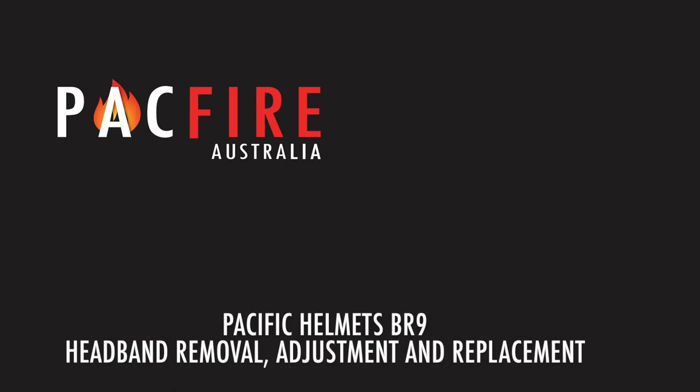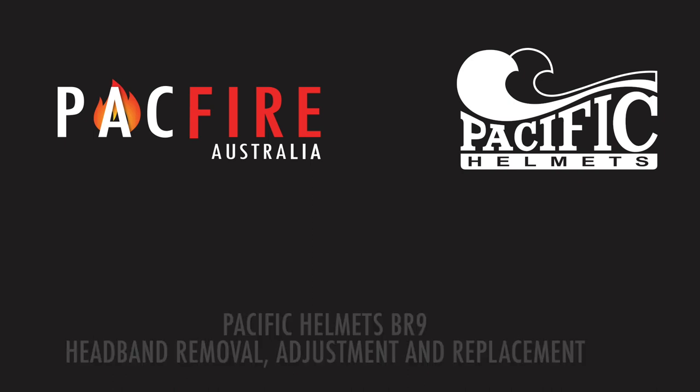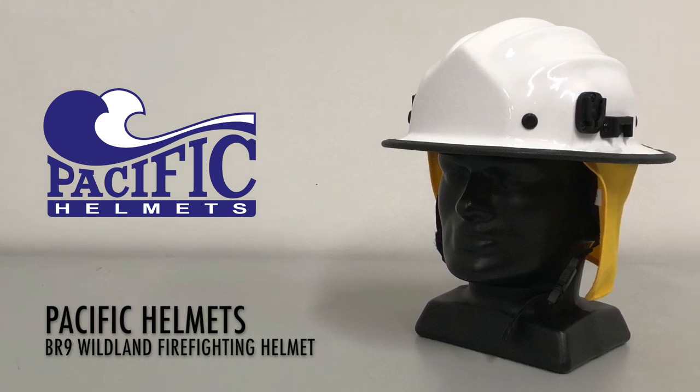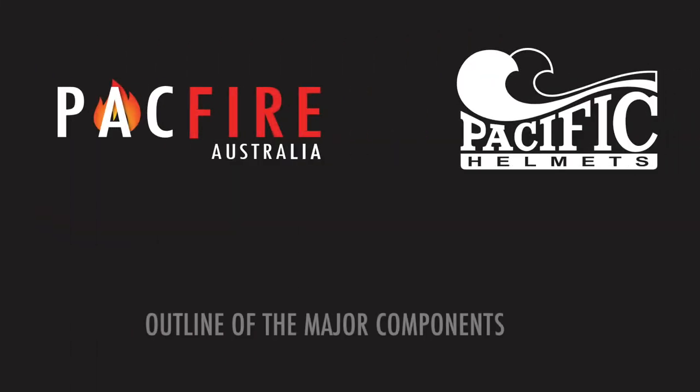The BR9 from Pacific Helmets is a popular lightweight bushfire helmet. The narrow side brim and multiple crown ridges allow for extra strength and airflow. Today we're going to take you through the steps involved with removing the headband, adjusting the depth of the mesh cradle and refitting the headband.